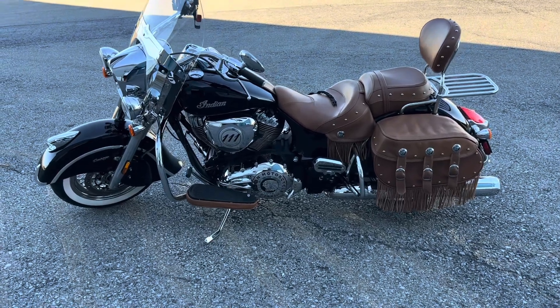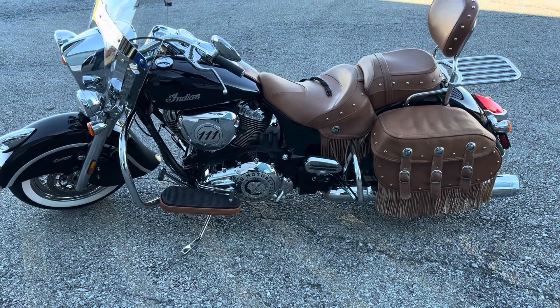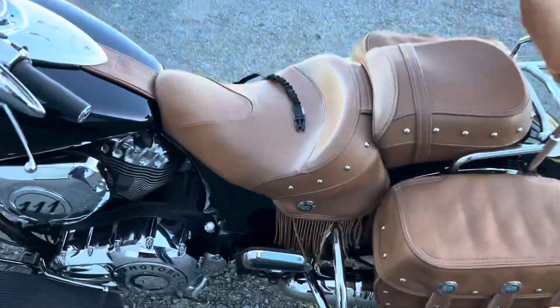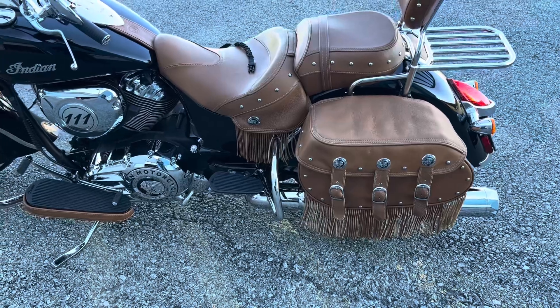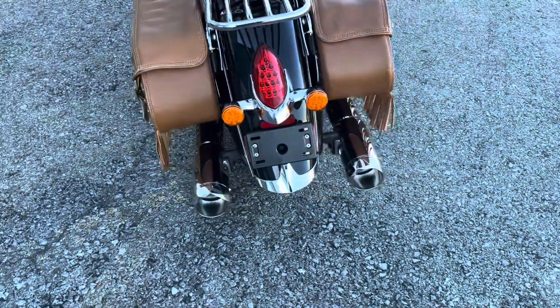So we just completed all the installs on the Indian Chief Vintage. Take a look at what we did. We installed leather across the rider foot boards to kind of blend in with the bike. We also put in a heel shifter and installed floor boards for the passenger. We also got the rear crash guard for the saddlebags. We put in the Tab 4.5 BAM exhaust.